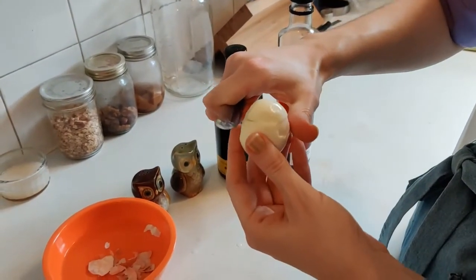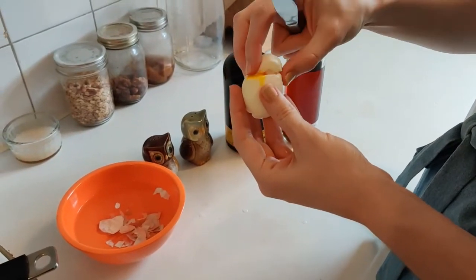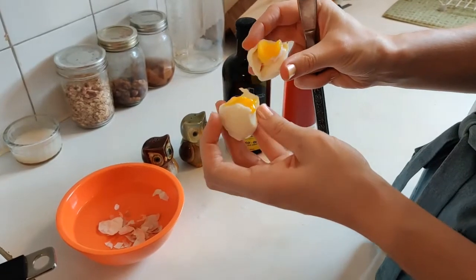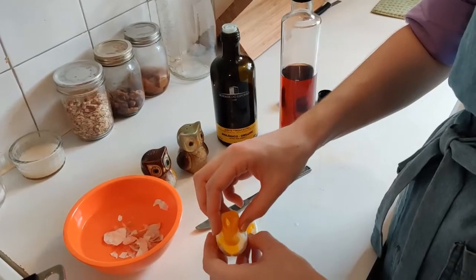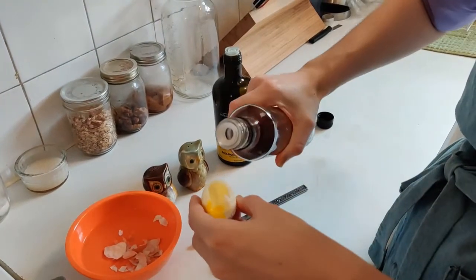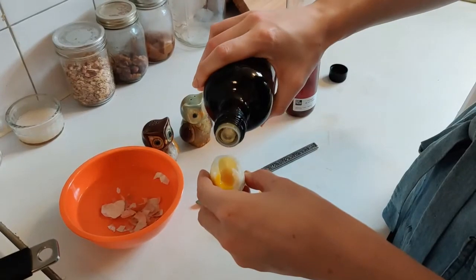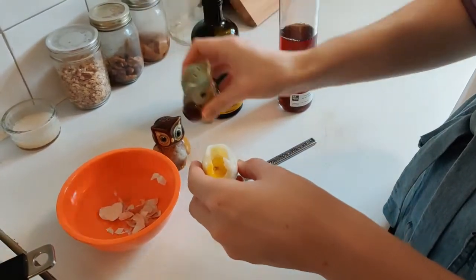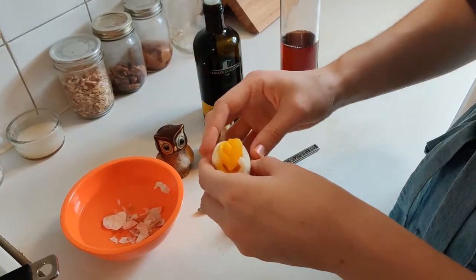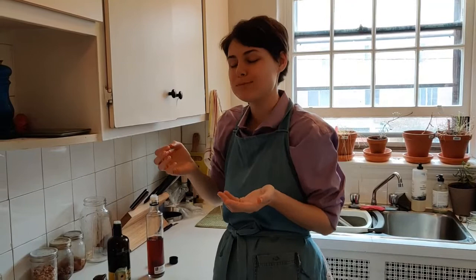Now I'm going to show you my mom's favorite way of eating a hard-boiled egg. You're going to cut it like that. Then what my mom always does is she takes the yolk out, puts in a little bit of red wine vinegar — you can use any kind of vinegar, cider vinegar is also delicious — a little bit of olive oil, a little bit of salt, a little bit of pepper. And then she puts the egg yolk back in and puts it in her mouth.